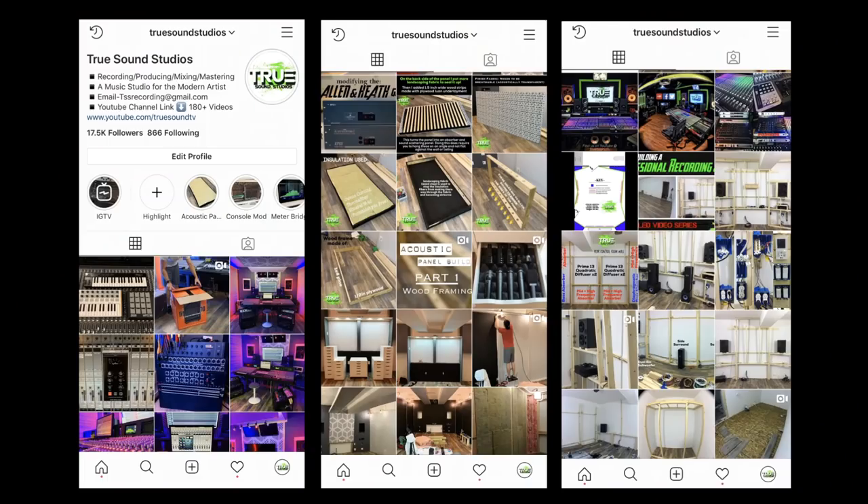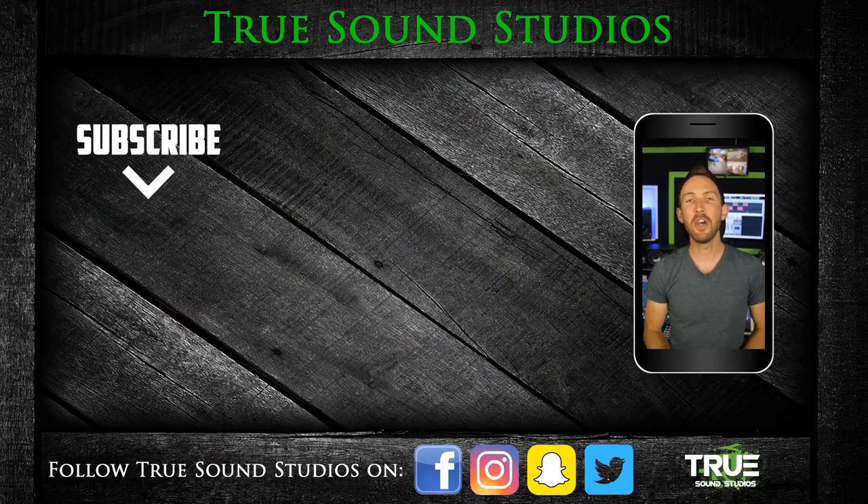Thank you for watching. If you want to stay up to date with Truesound Studios on a day-to-day basis, follow Truesound Studios on Instagram. If you enjoyed this video, click that like button and consider subscribing for more content. I also produce tracks and offer mixing and mastering services. I'm Wiesna and Truesound Studios is in your ears.